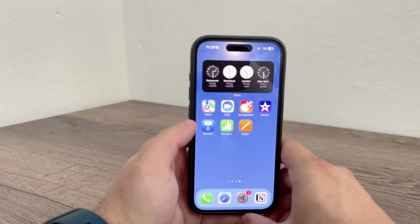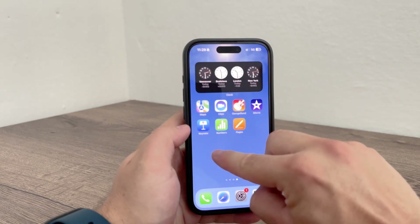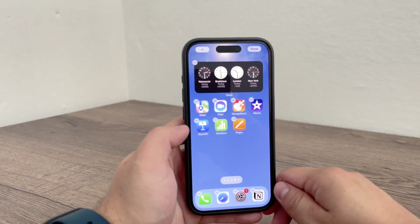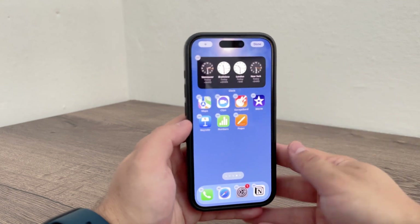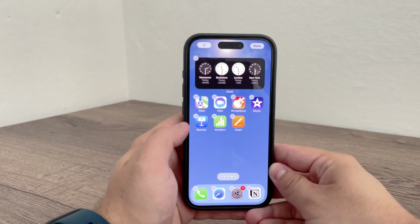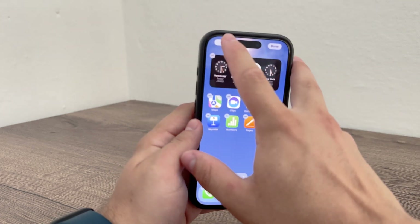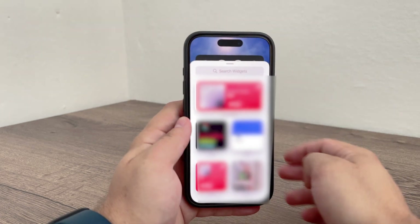To add the battery widget, start by entering edit mode on your iPhone home screen. You can do this by holding down anywhere on the screen until the apps start to jiggle. Once you're in edit mode, look for the plus icon, which is usually located in the top left corner of the screen.